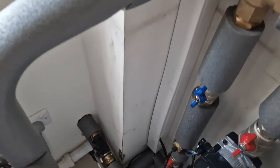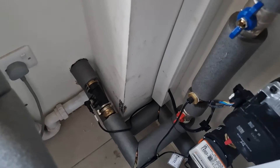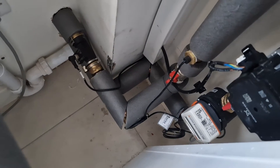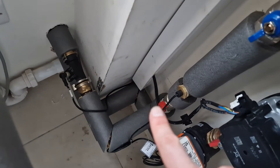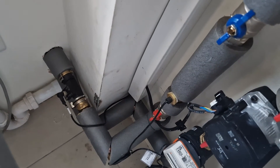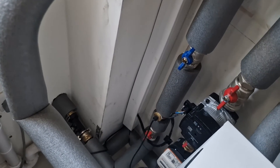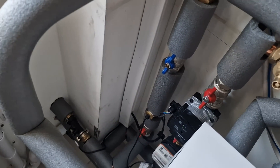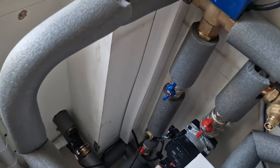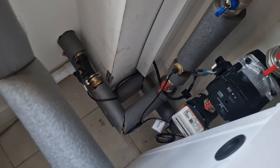From the flow sensor it goes up into a diverter valve, so it either goes into the Sunamp to charge it or into the central heating system. There's also a sensor at the bottom for the Open Energy Monitor — that's quite useful to monitor your COP, your coefficient of performance. Samsung's own data doesn't provide as good monitoring as the Open Energy system does.